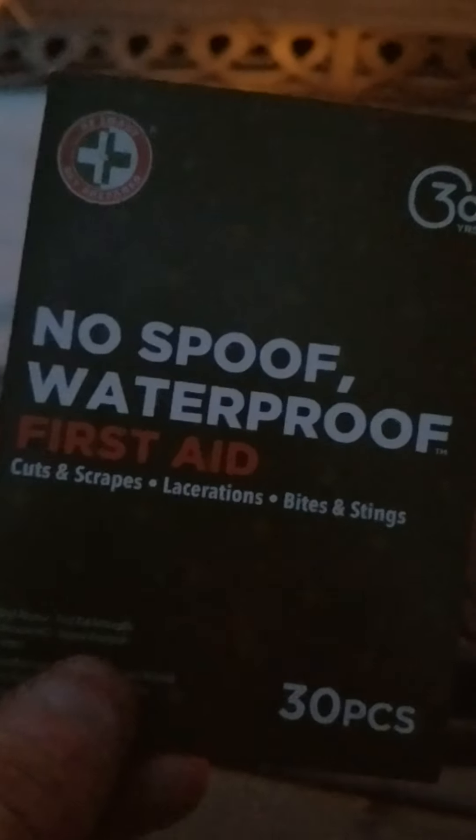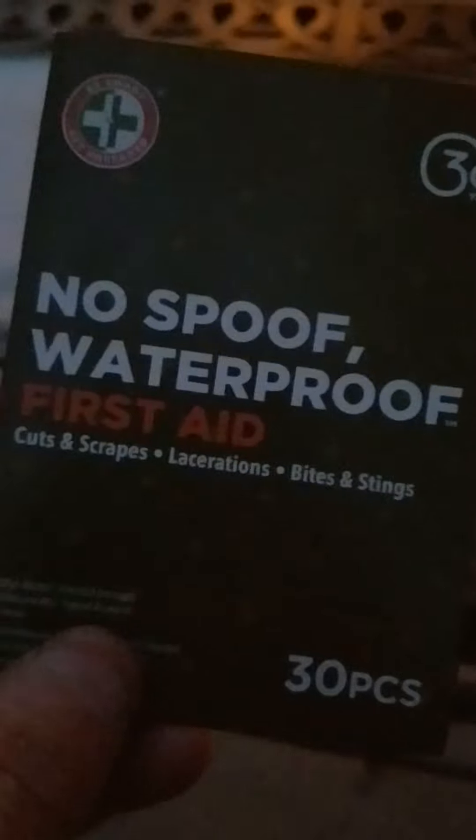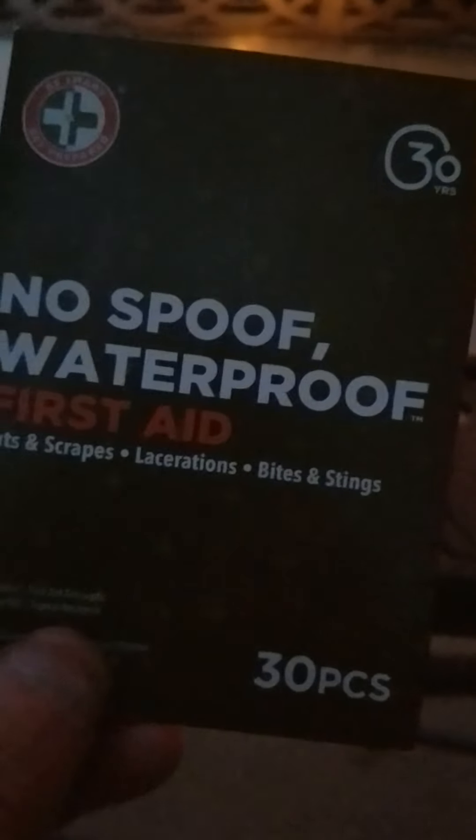Waterproof First Aid Kit — handles cuts, scrapes, lacerations, bites and stings. It's a 30-piece kit.